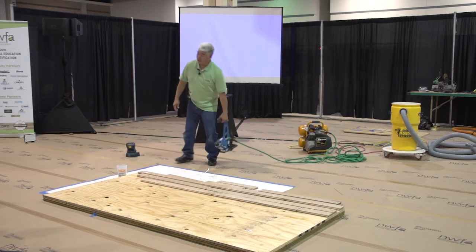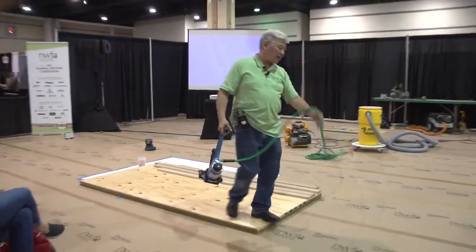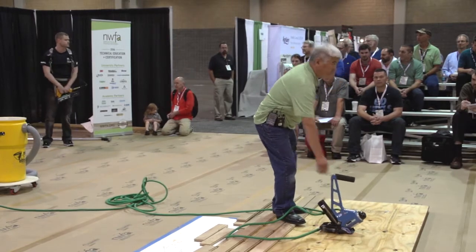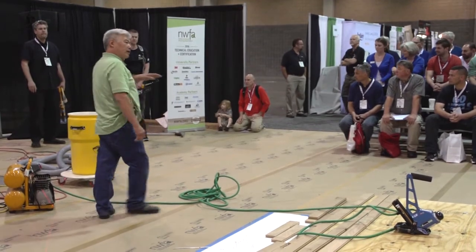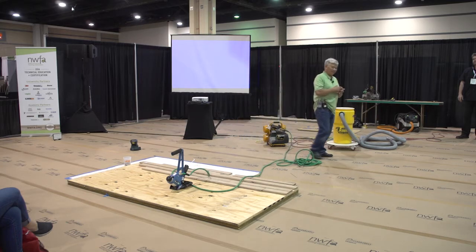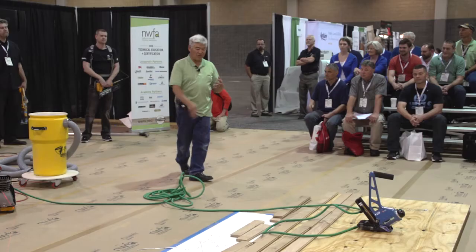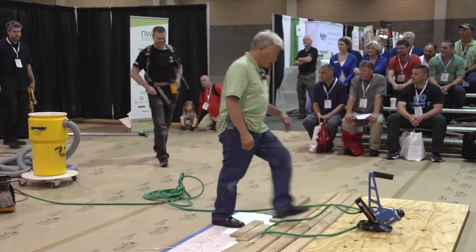You ever get tired of dragging a hose? Going around corners with 100 feet of hose — you're always constantly battling with the hose. Well, Daniel Bennett and his brother Steve, who are NWFA members and two installers, came up with something. Daniel's got a weird mind — he's always trying to think too much. One day Daniel decides he's got an idea about going without the long cord dragging around. Daniel, why don't you come on out — I'm going to have you model what you've got on your back here.